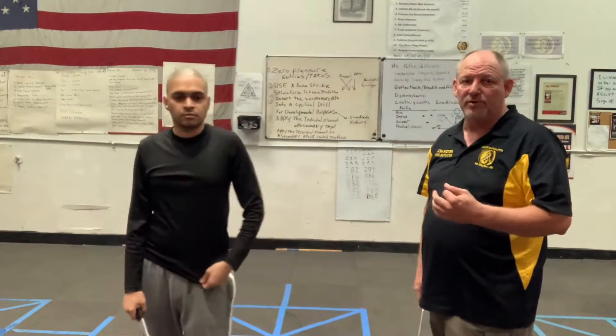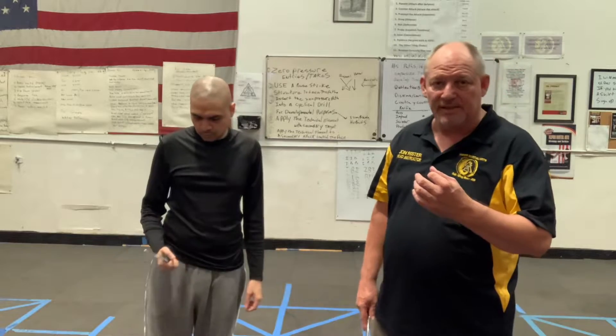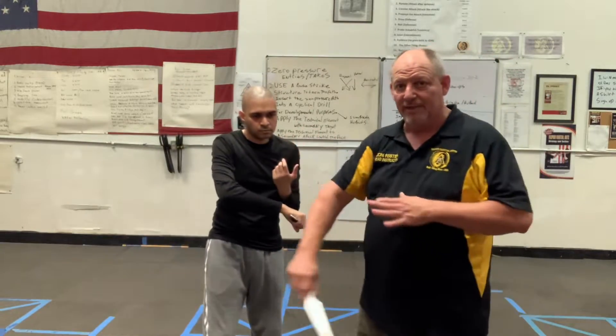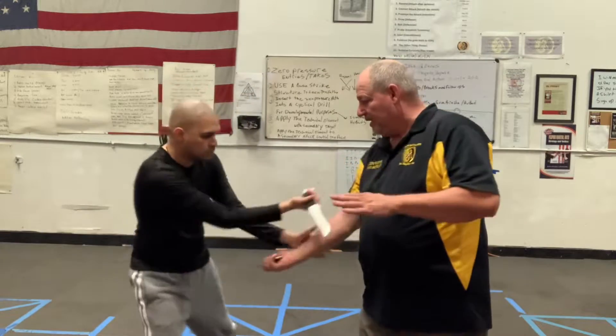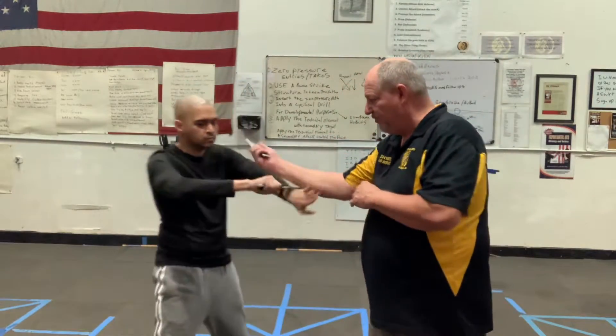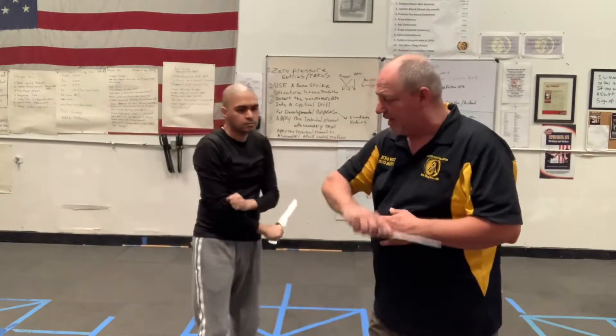And so what you're doing there is, each stroke now is disengaged, and then I disengage here, and then I disengage — so I'm just feeding him like batting practice.